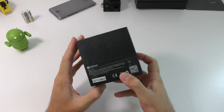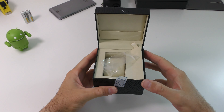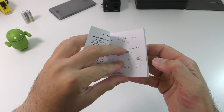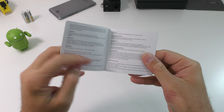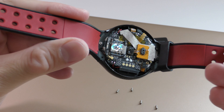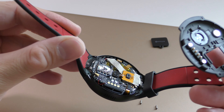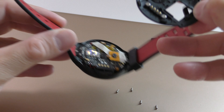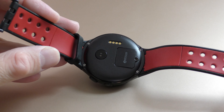The watch comes in a good-looking box. On the front we see the brand name, and on the back we see some specifications. Inside the box we find the watch, the user manual in English with pictures and instructions, and a small screwdriver to remove the screws on the back. Speaking of those screws, this watch is definitely not waterproof, so don't put it in water.